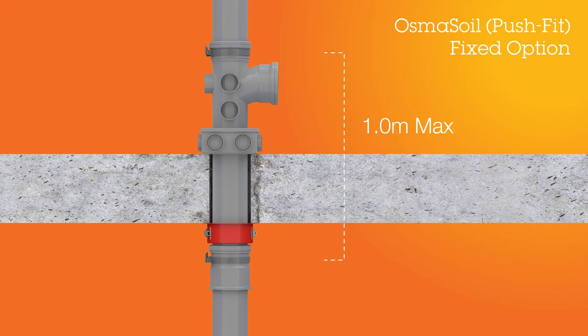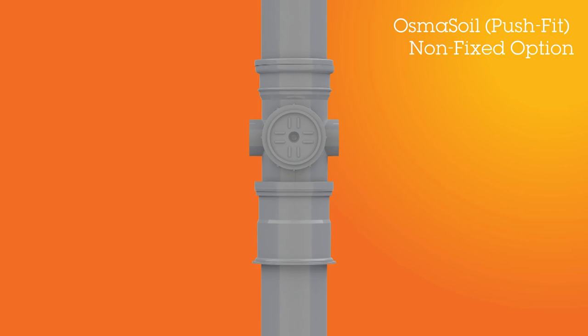In this scenario, we recommend that you locate the acoustic coupler less than a meter from the next fixed point above. This removes the need for further expansion allowance in the top section.